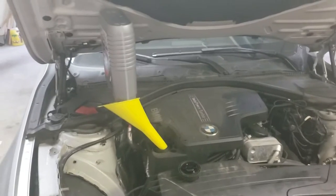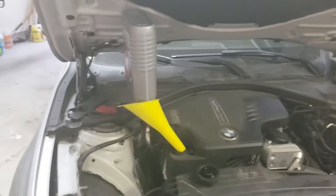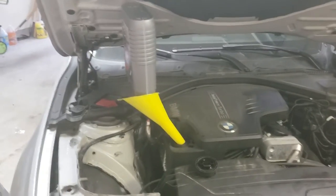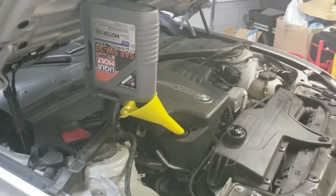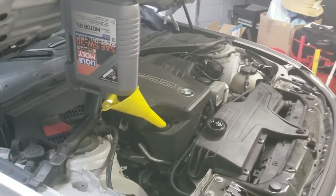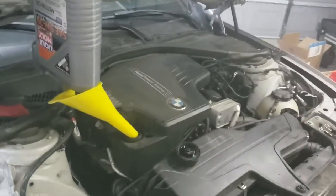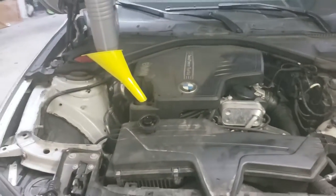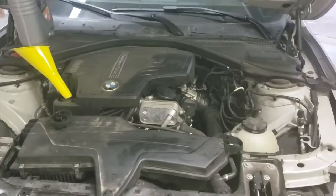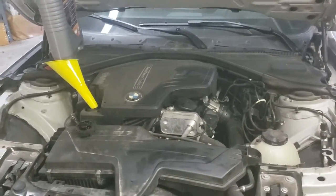So if you like to wrench a little bit, if you've got some tools, change your own oil — it's easy. It really is easy. Don't let the BMW badge intimidate you. Just make sure, for this rear-wheel drive car, you've got your 10mm Allen key to take the drain plug out, and you've got some torque wrenches to torque things properly, and you'll do just fine. If you like the video, give me a thumbs up, and until next time, wrench on your own BMWs.